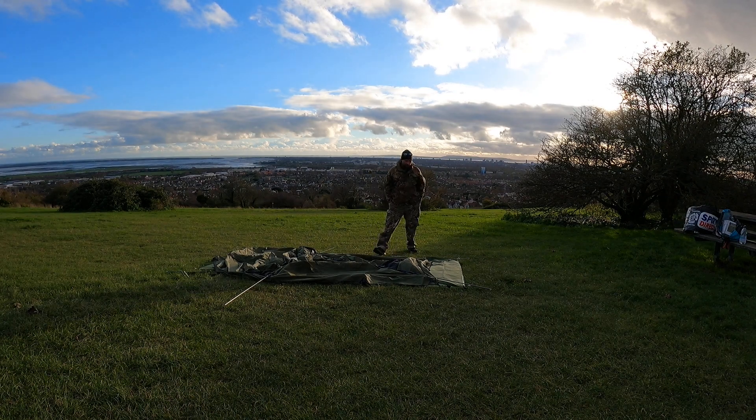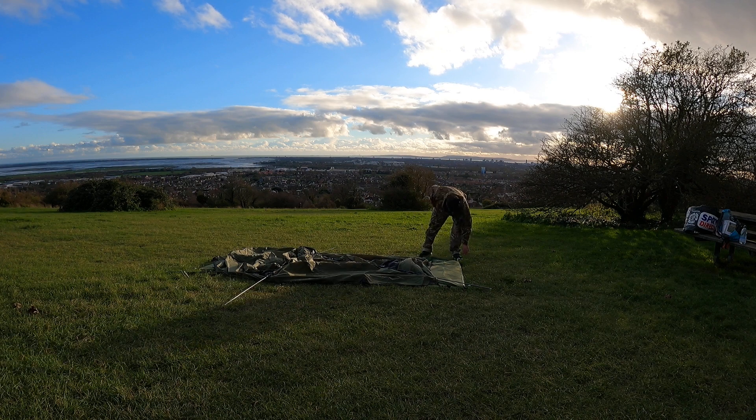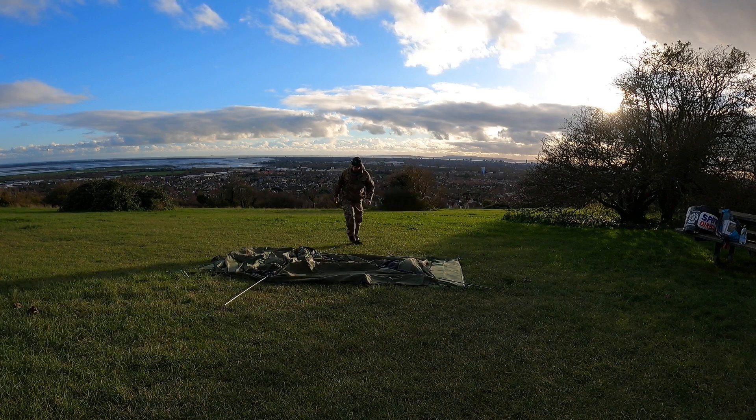Right, this is a position test, audio test all at the same time. Let's walk around and see if I'm in shot.